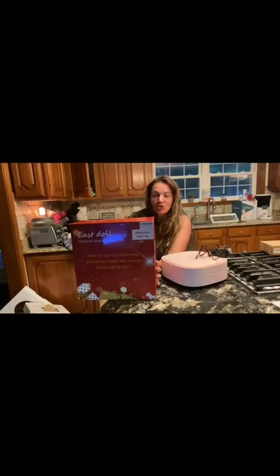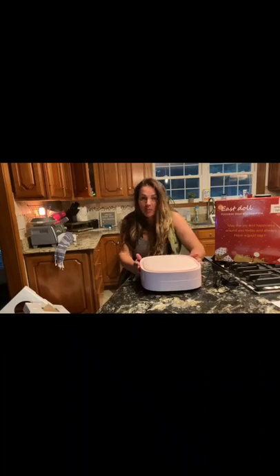So today I have this Eastall foldable washing machine. This thing is great. It's light and portable, and it's suitable for children's clothes and adult clothes.